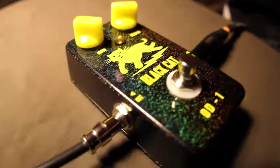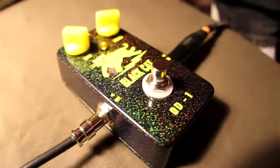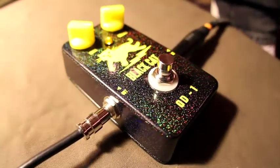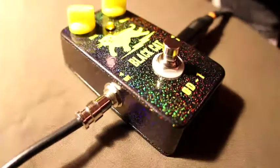This is the Black Cat OD-1, also known as the Freddy Fuzz. An original overdrive design created by Fred Bonte, based on the unique properties of the OP275, a high-quality dual op-amp that gives a distinctive linear output waveform.